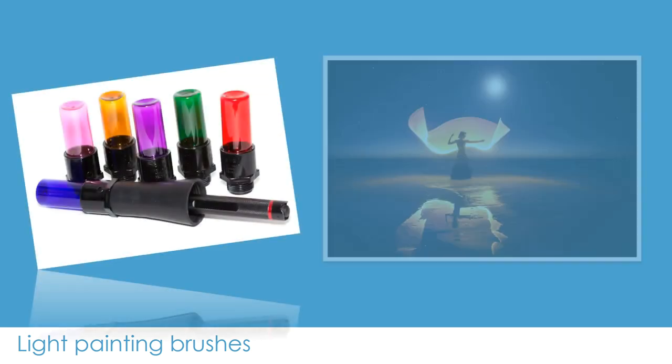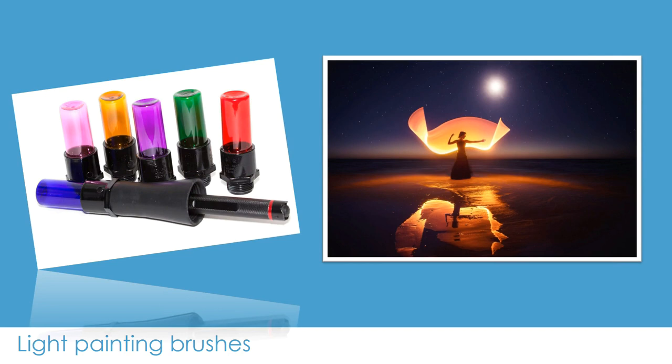The next thing is you are obviously going to need some light painting brushes. These ones are created by a photographer named Jason Page — J-A-G-E — have a look at his website. He has created an incredible range of light brushes that you can use for a variety of designs and shapes. It is also possible to make these yourself using a clear plastic bottle with a light shining through it, and wrapping it with a coloured gel as well, so you can DIY this if you want.